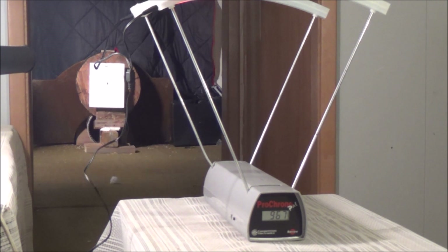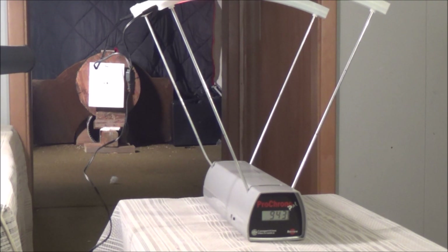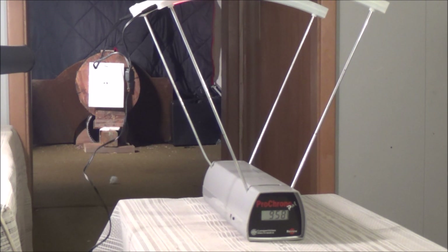Shot three: 943. Shot number four: 958 feet per second. Shot number five: 945 feet per second. We didn't drop all that much in those last three shots — we kind of topped out at the very first shot. Maybe the air pressure was a little past the tuning point. The three shots on the left were the last three shots and the two shots on the right of the dot were the first two shots.